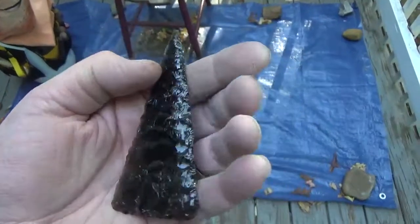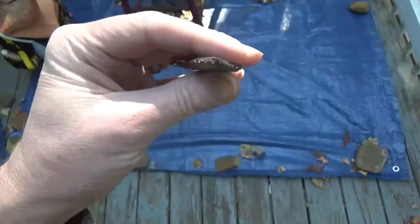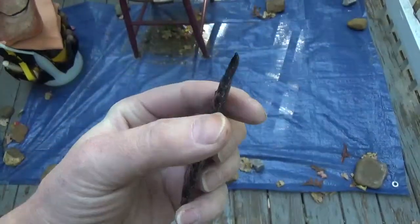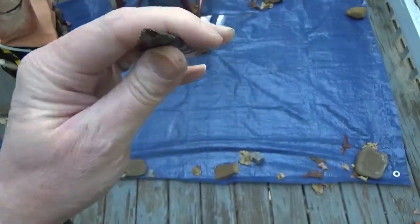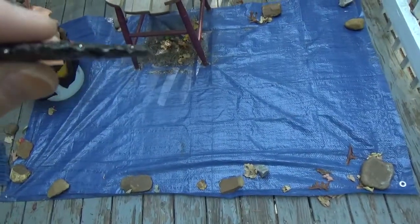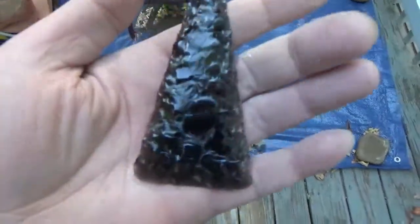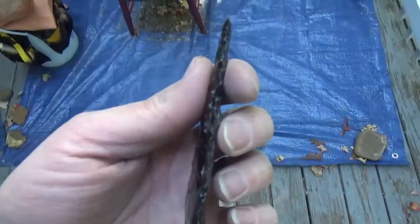Hey guys, look at this. Nice little preform that I made today. Doesn't have that signature Paleo Greenbird Eagle tip to it — I guess it kind of does. I'm still working on it, but it came out pretty good.